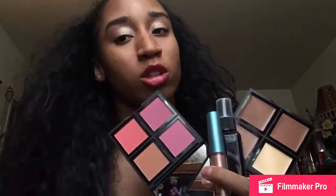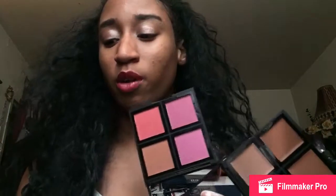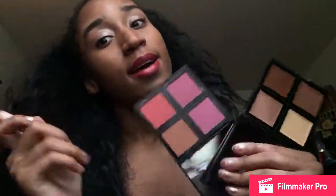Give this video a thumbs up, like, comment — let me know what y'all think. Do y'all like ELF products? What was the first ELF product y'all used? ELF wasn't necessarily the first product I used — I used something else at the start of my makeup journey, but I came to use ELF later on, then got into NYX, Morphe, and all that other stuff. But yeah, like, comment, subscribe, and I'll see you guys in the next video. Bye guys!